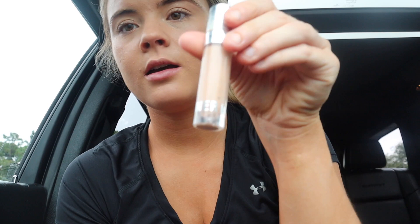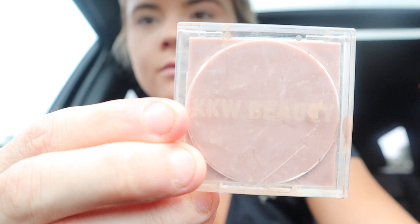Kylie concealer — I really like this. I like doing this with the brush better. I'm going to hate it if the tow truck pulls up in the middle of me doing my makeup. He said 20 minutes. This honestly is not the first time this summer that I've been towed in St. Simon's.